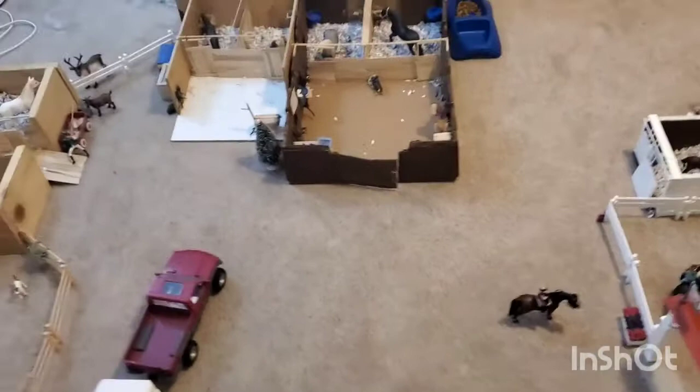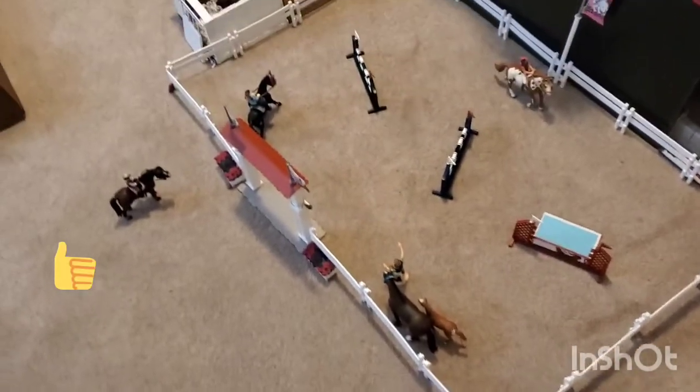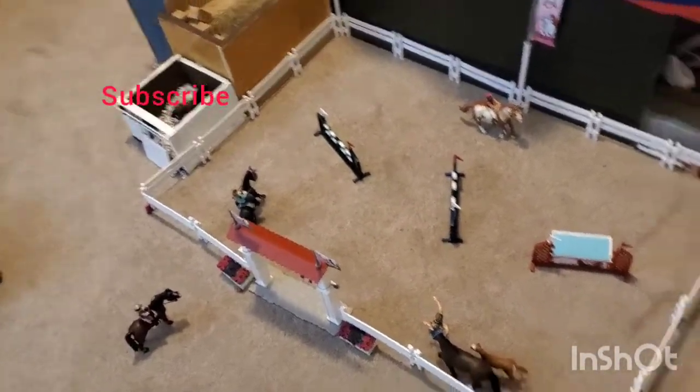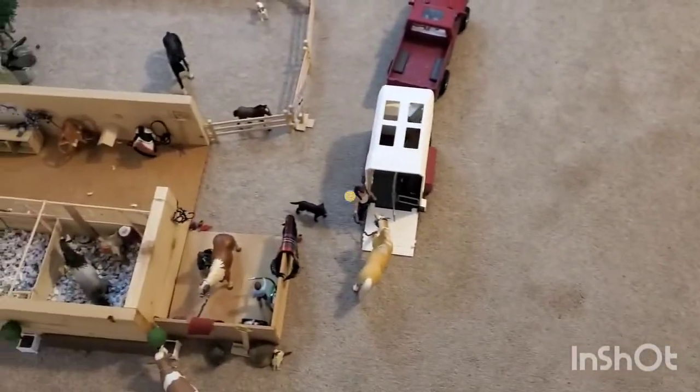Thank you all so much for watching. I really hope you enjoyed this spring barn tour. Don't forget to like and subscribe to my channel, and comment down below your favorite part of my barn. See y'all next time, bye!